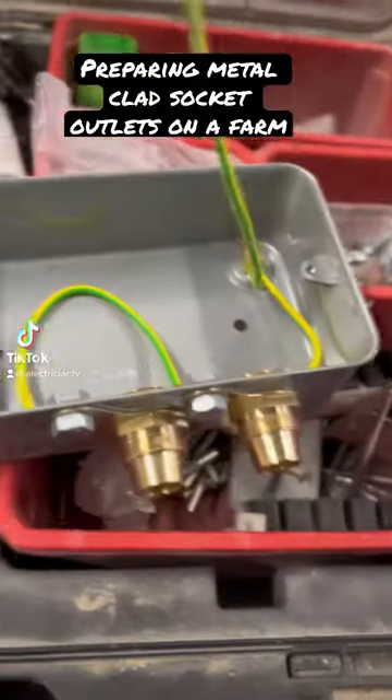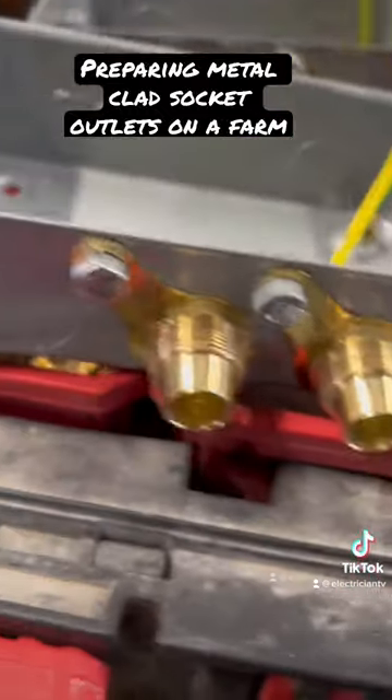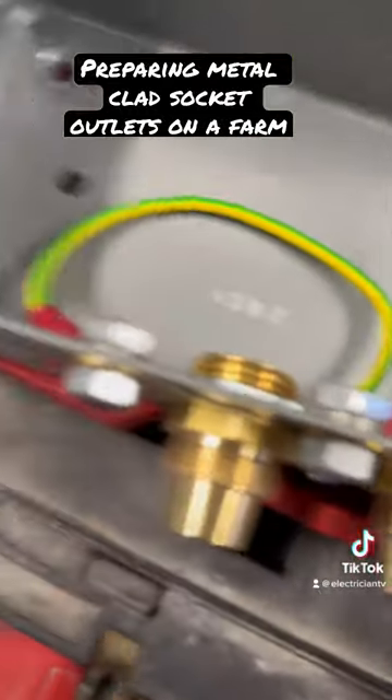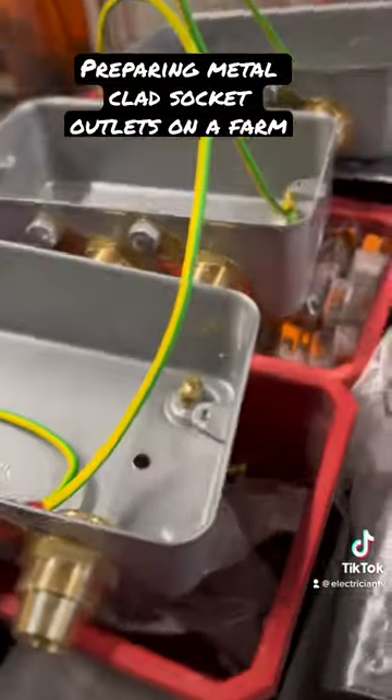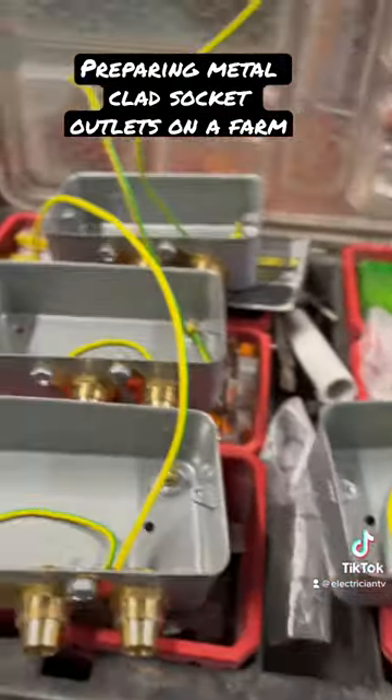I've just been making up all these sockets. Basically what we've done is the fly leads between them — we've done the banjo mix about gone between there. I've still got to put that one in there, same as the other ones. We've put in eight sockets.